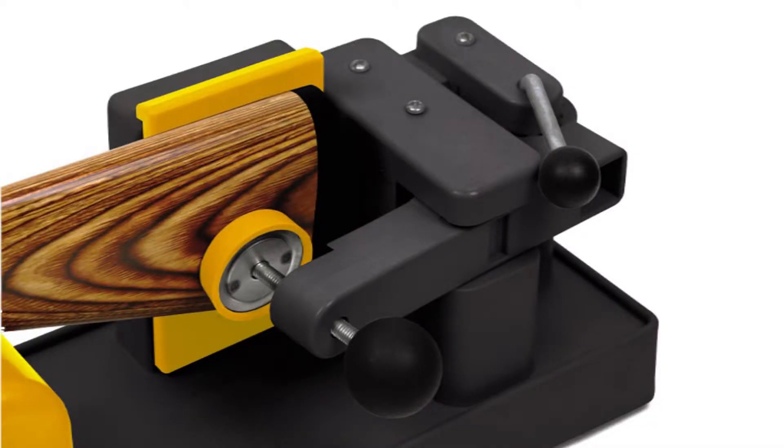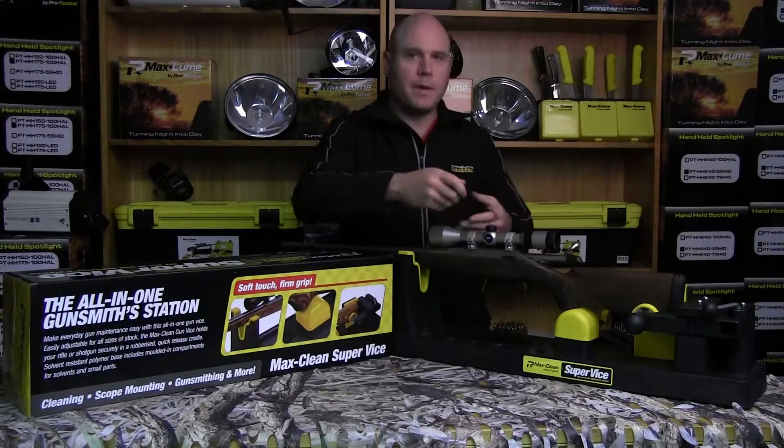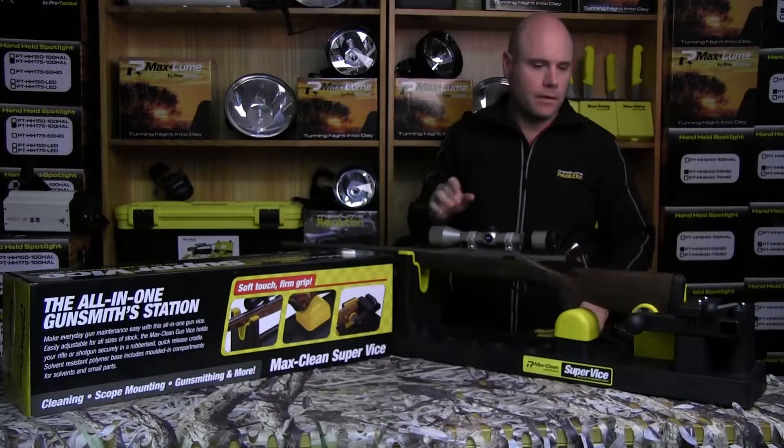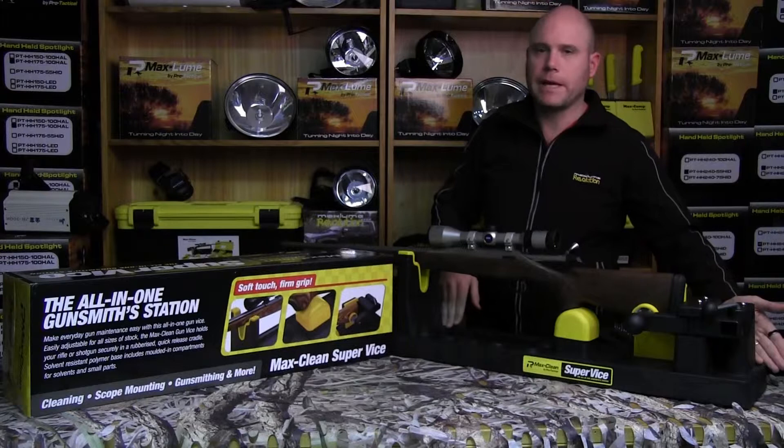You can do any work with your mounts. You can undo that, do your top mounts, and you can bore the side off this. You can also do your cleaning with your cleaning rods — there's a nice space for your cleaning rod at the back here.